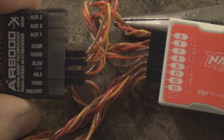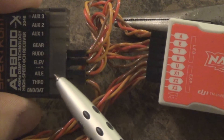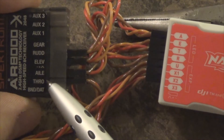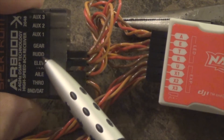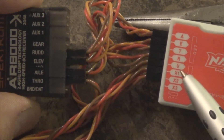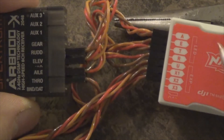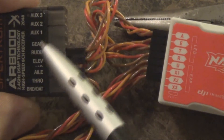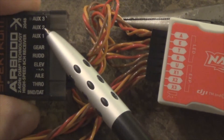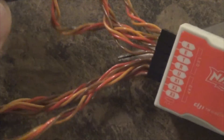A goes into the aileron, E goes into the elevator, T goes into the throttle, R goes into the rudder. Now this is the important part — the gear channel, I don't hook it up to this controller, because the gear channel is only a two-way switch. We use the other three auxiliary channels, because if your quadcopter has GPS and you want course lock and home lock and all that, use these three.